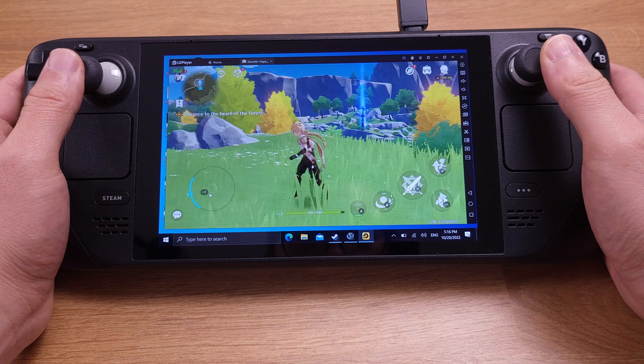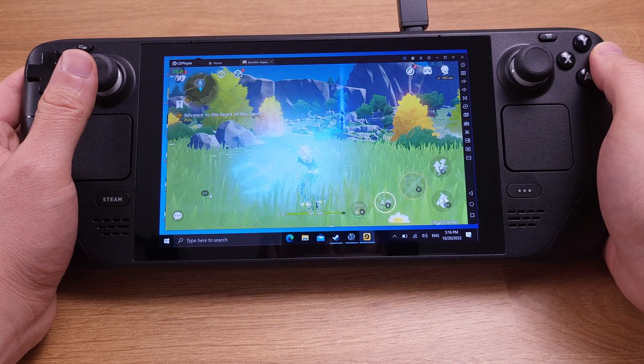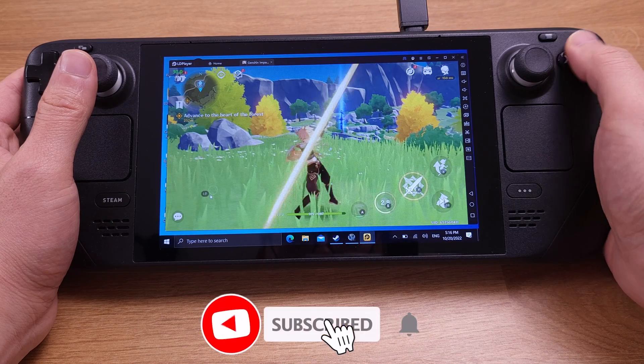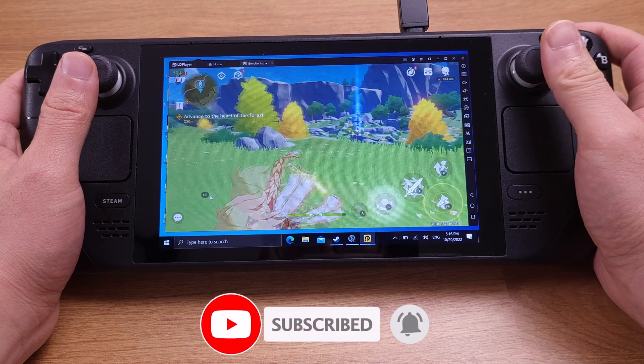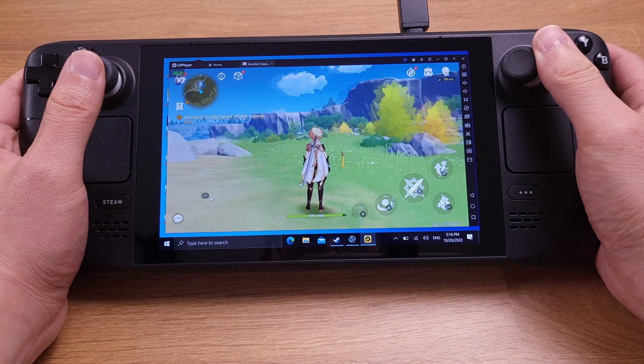Now we can play Android games with the Steam Deck's built-in gamepad. That's all for today's video. If you found what I shared helpful, please don't forget to hit the like button or subscribe to my channel. Thank you for watching, and have a good one.